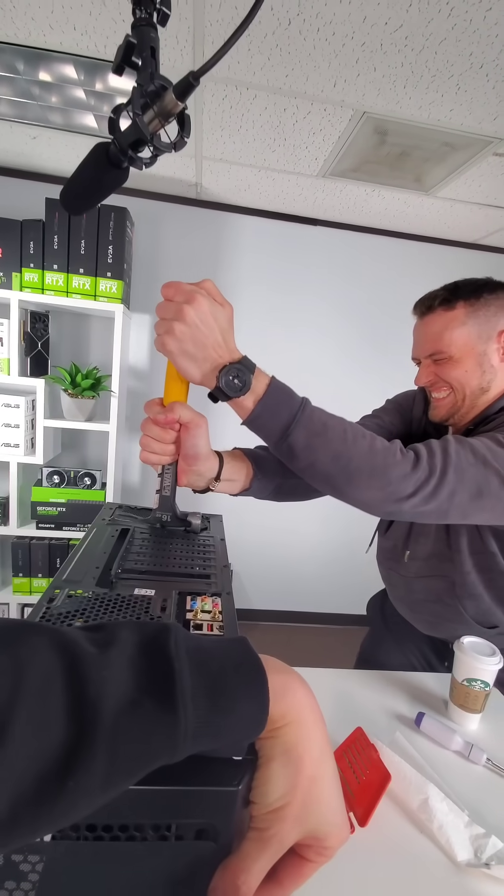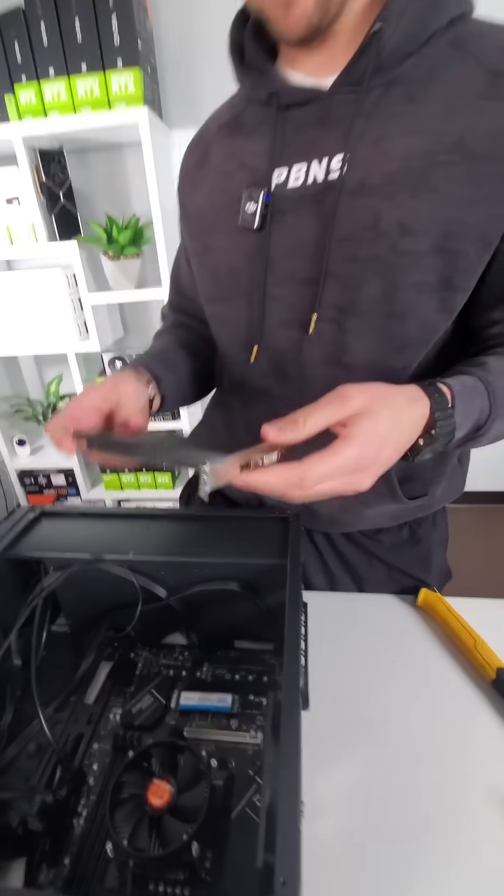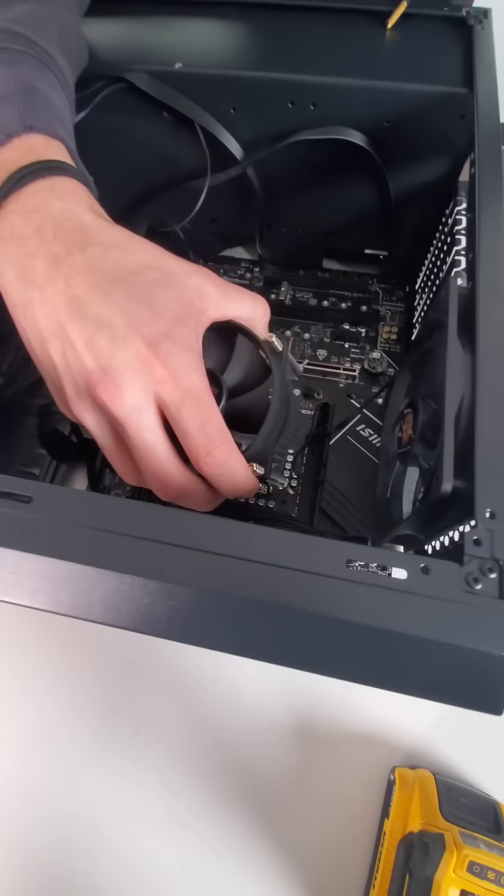The one thing I did not take into account is that Zach is ripped, meaning not only was he able to pry out the epoxied GPU, he also made short work of the epoxied CPU as well.